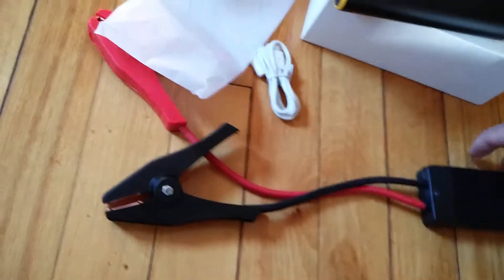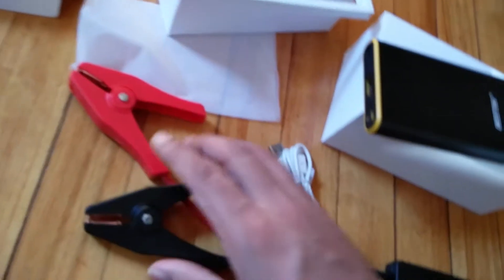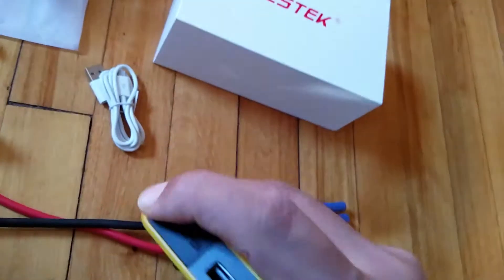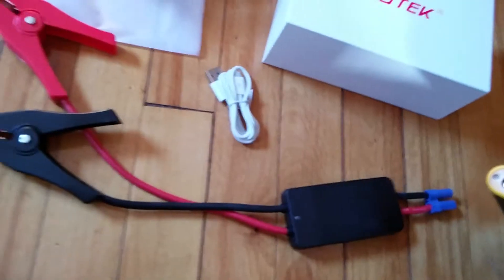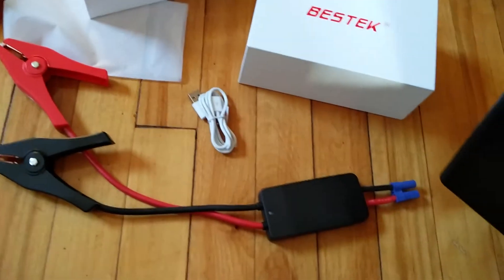I like the black color. This is the jump starter cable it came with — a very useful device in case of emergency. You can even jump start your car using this. This is the jump starter port on the back side; you open this side to attach it here, and then you can use it to jump start your dead car battery.